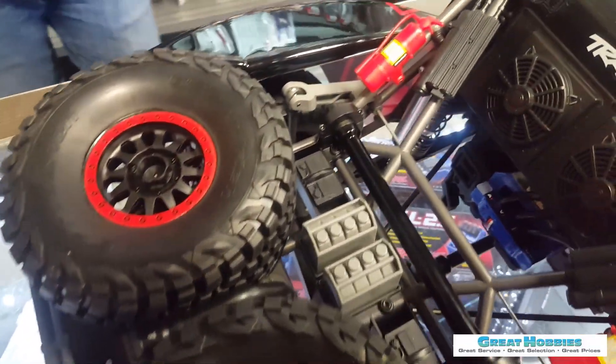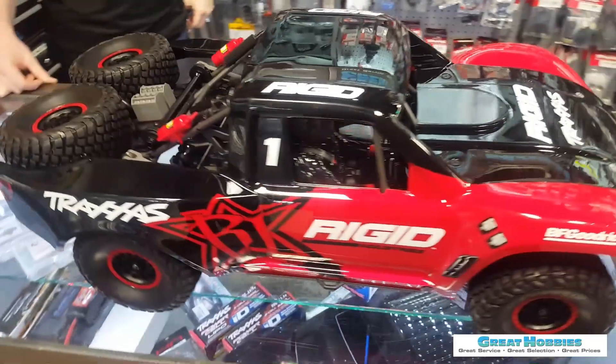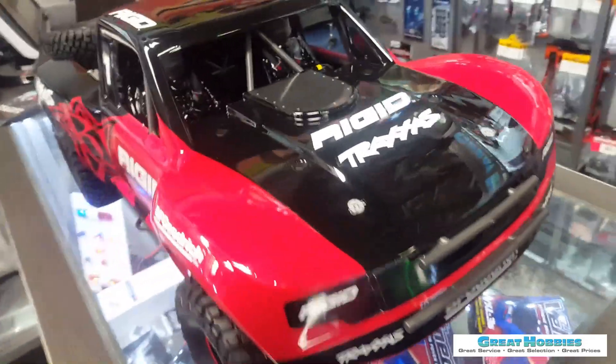At the local hobby store, look what I saw on the counter — the new Traxxas Unlimited Desert Racer. It looks kind of cool and has a lot of cool features.